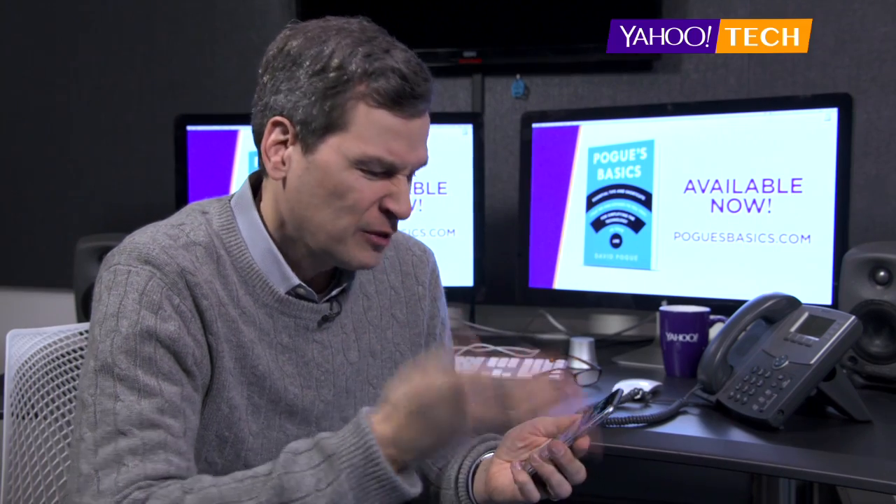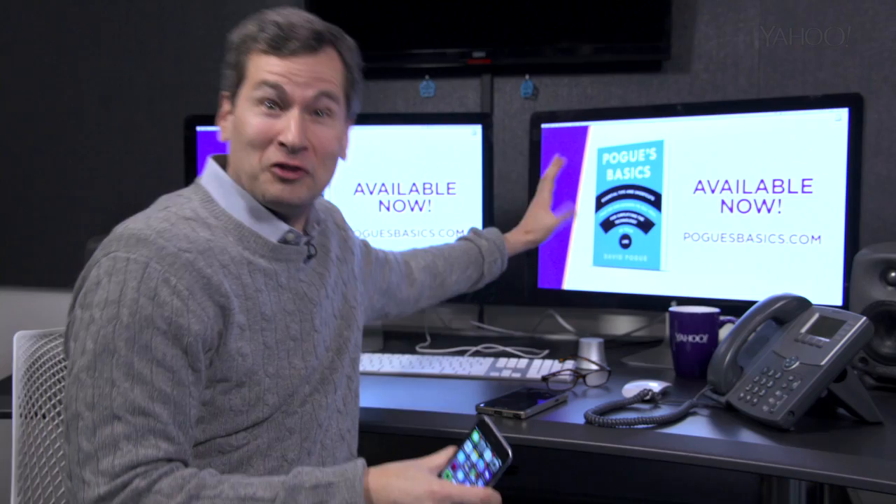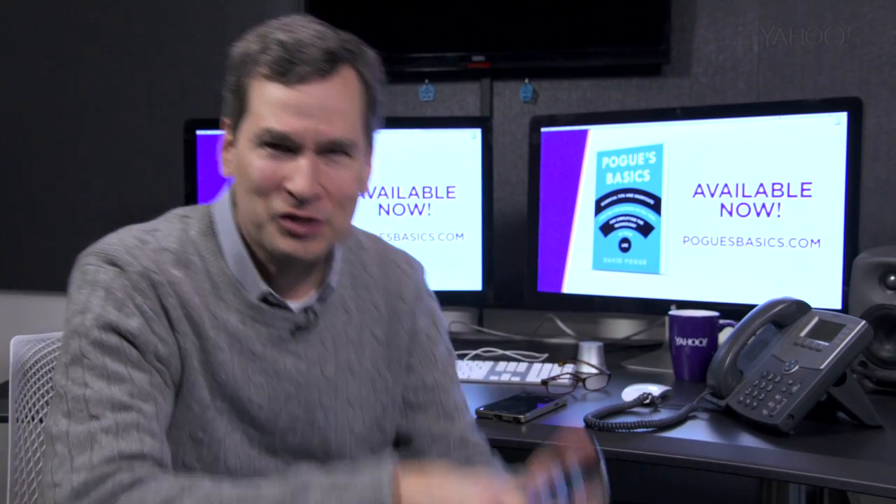There's a lot of reasons why you might want to take a screenshot, a screen capture of what's on your phone's screen. Maybe there's an error message you want to send to someone, or maybe you need to illustrate a book full of tech tips. Anyway, here's how you do it.